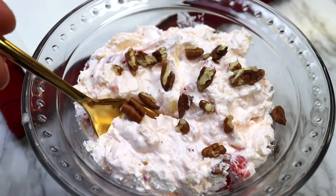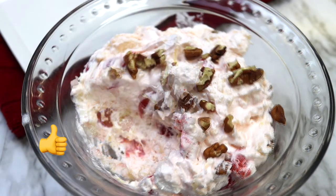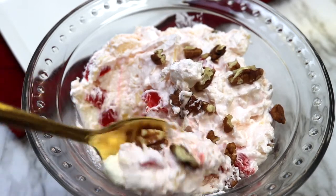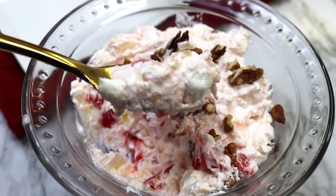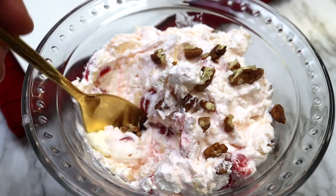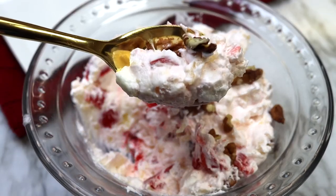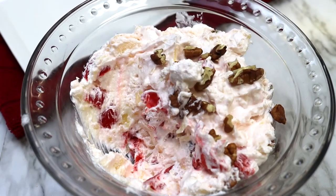As always, if you like this video, please give it a thumbs up and also hit the subscribe button and notification bell to be notified of new recipes first. Thank you all for joining me today and until next time, take care of yourself and each other. Be sure to check out some of my other most recent videos. Bye.